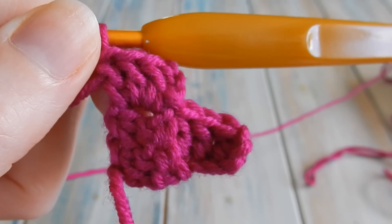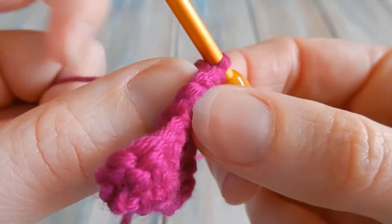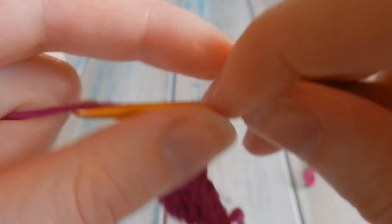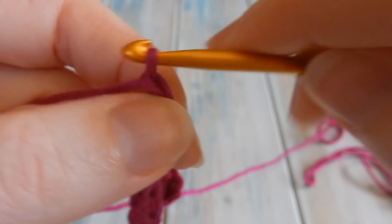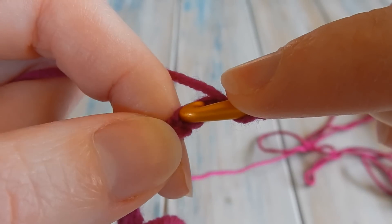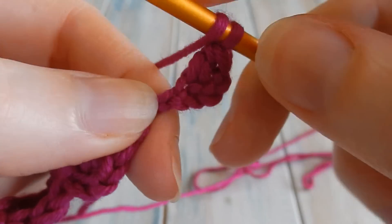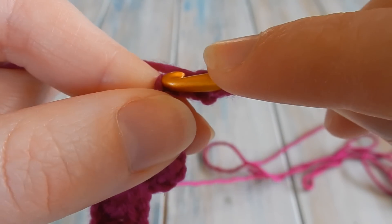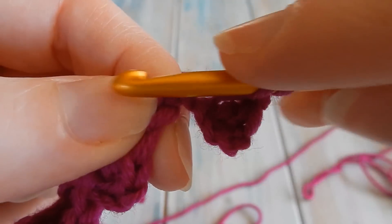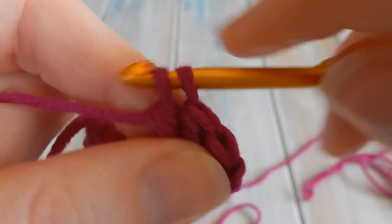We're still increasing, so we're going to do one more increase row to show a three by three square. Turn your work to work the next diagonal row. Because we're still increasing, chain six. Then do the same thing again — yarn over, double crochet in the fourth chain, then a double crochet in the next chain. That's the same as our very first square.